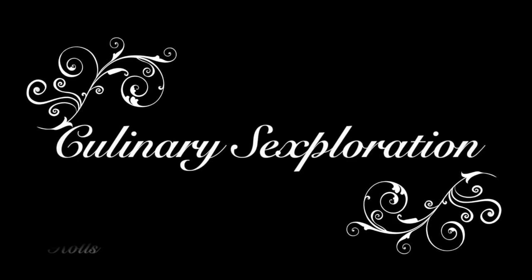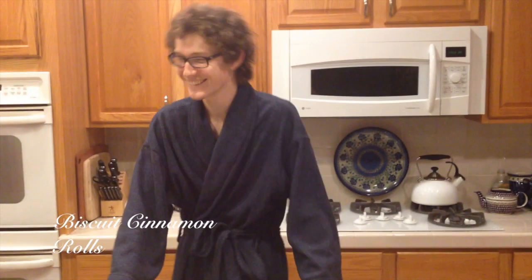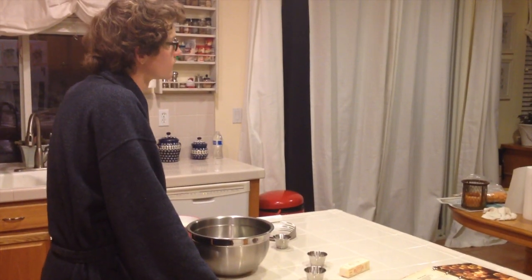Welcome to Culinary Sexploration. I'm Owen. It's a cooking show — you've seen one, you've seen them all. But not this one. Today we'll be making Grand Mammie's Special Biscuit Cinnamon Rolls.